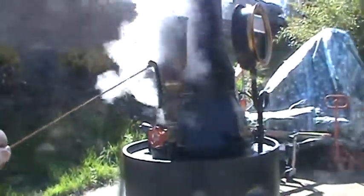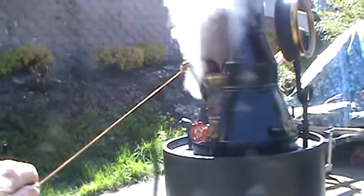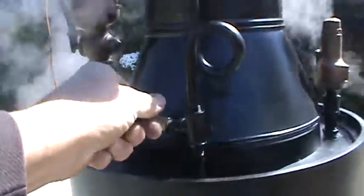Whistle is good. A nice whistle. Blower is right here, to the fire. There's a lot of air through there.